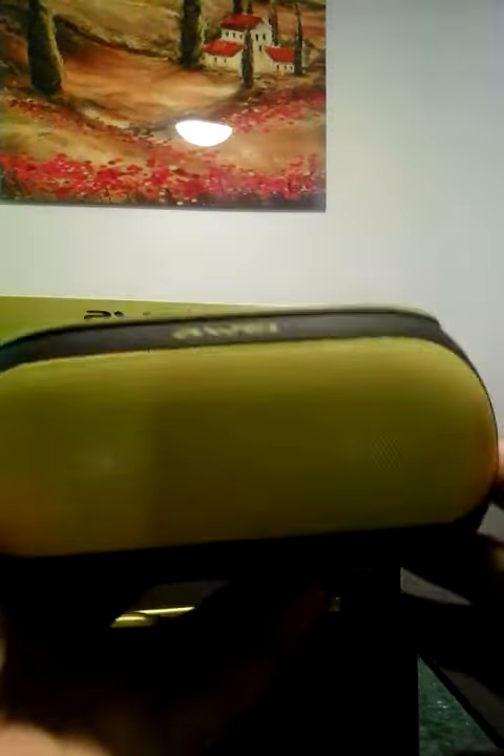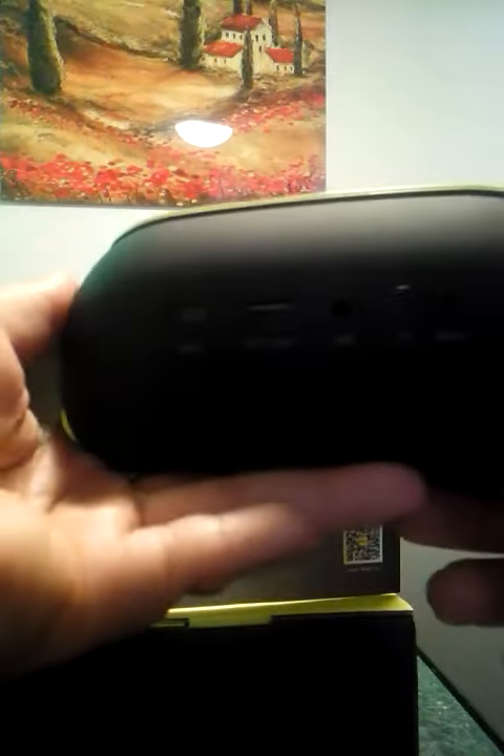It's pretty big, but if you're going to put it in one place and keep moving it around, then it's going to be perfect. The sound quality is awesome. I love it.